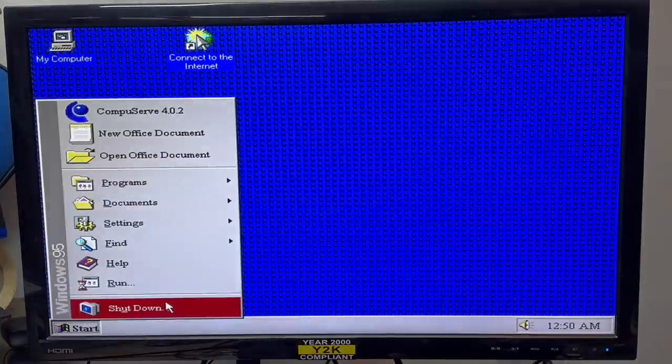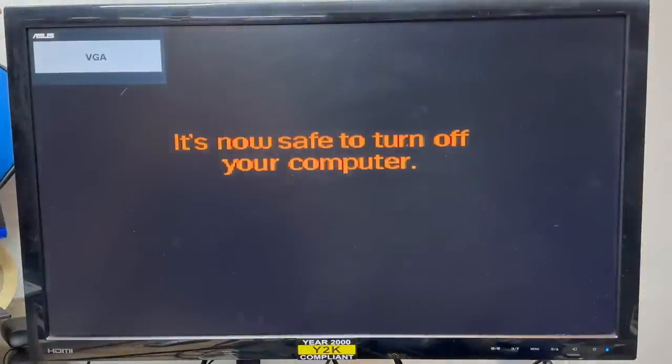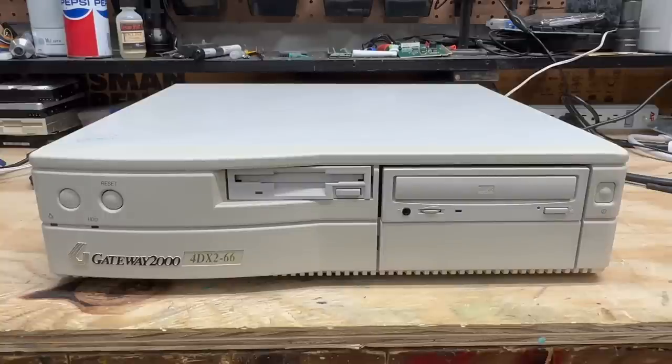Let's shut this thing down. The sure sign of an AT system. Let's clean off this sticker goo. Much better. I couldn't be happier with how this thing turned out — it's basically an all-original system. It's got all the Gateway 2000 countenance and a very nice compact case. And on top of all of that, it's a 486DX with an OPL3 Sound Blaster. Yeah, this thing's definitely a keeper. Now I just have to find a monitor for it.